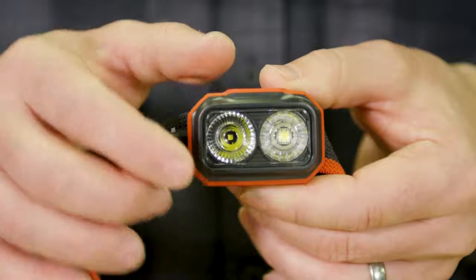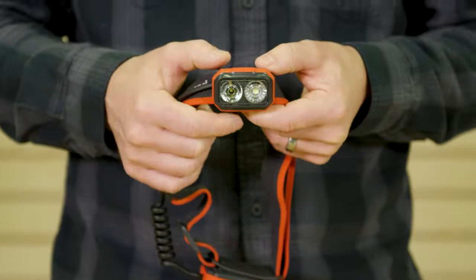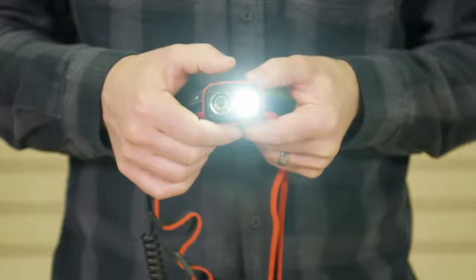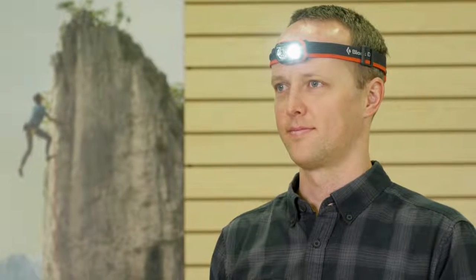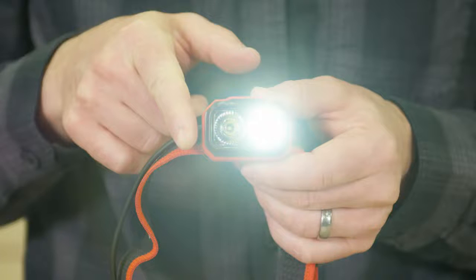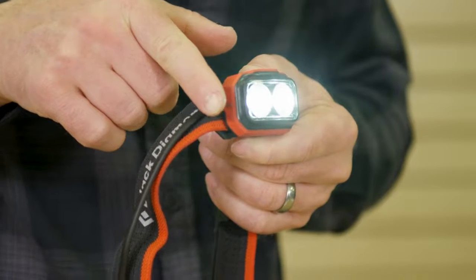You'll first notice the OnSite has a dual beam configuration providing the two main lighting modes climbers need most. The main climbing mode was optimized for illuminating the holds or trail directly in front of you with 300 lumens of wide, evenly dispersed light that doesn't glare back at you when you're looking at the next hold. The secondary route finder mode adds a powerful long distance beam and increases the total max output to 375 lumens, allowing you to spot anchors or search for trails off in the distance.